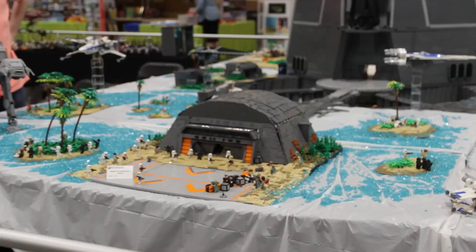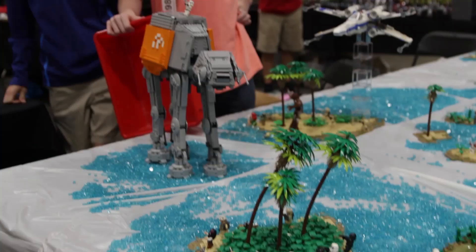So Chris, what do we have right here? Right here we have our Scarif collaboration mock. We've got Chris Productions' tower in the center, we've got Lego Paul's fantastic bunker, and then of course a few islands built by other Revolug members, and that turned out to be quite the tower and quite the overall mock.